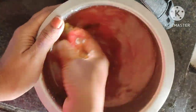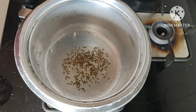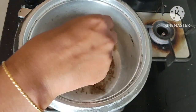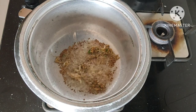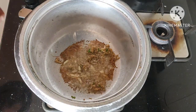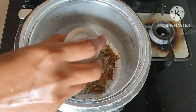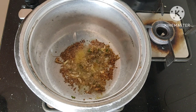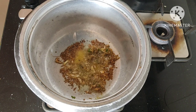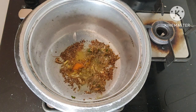I am going to add a little bit more. I am going to add 2 teaspoons of salt and pepper.